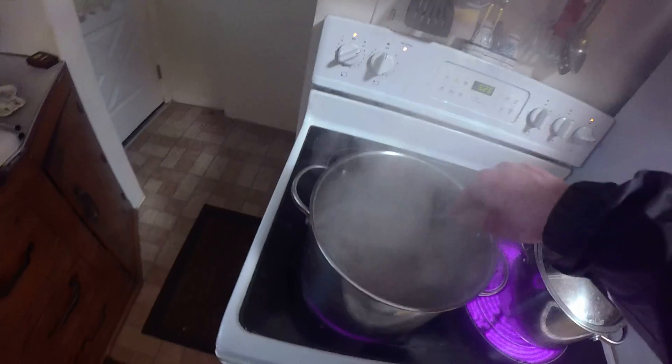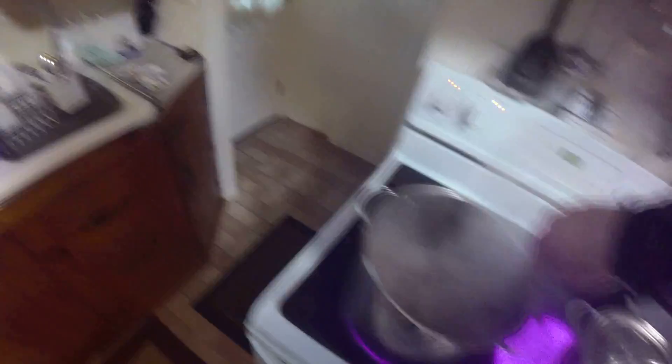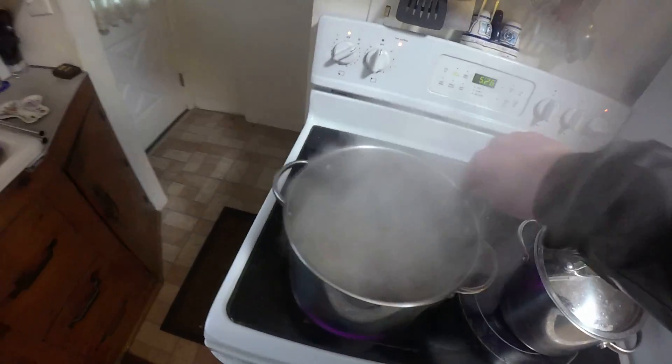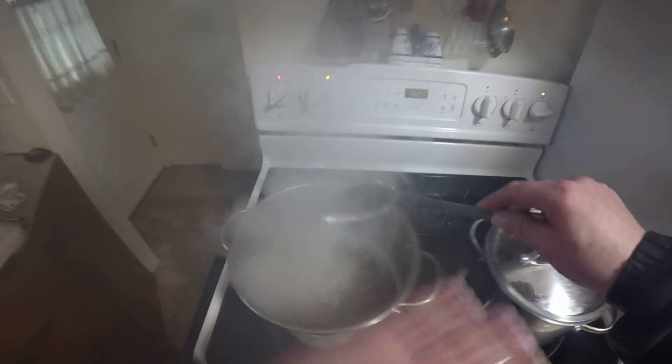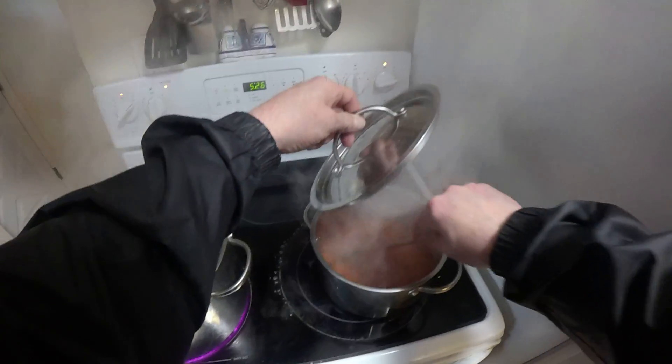Just thought I'd do a little cooking from a different angle. Like I said, last time I was doing a video of me cooking, the camera was over there looking at me. So now I'm actually shooting in and kind of blowing the smoke out of the way - you can actually see what's going on.